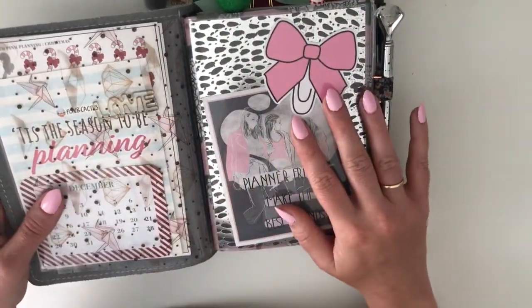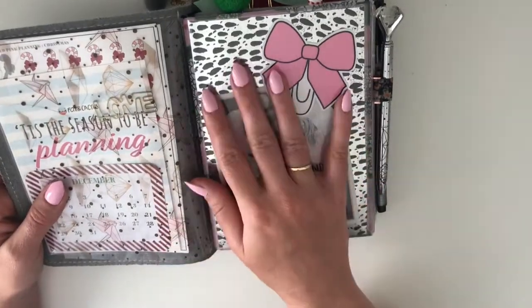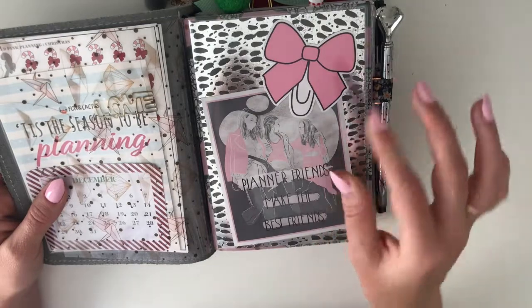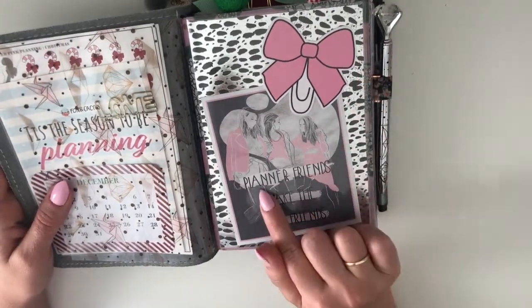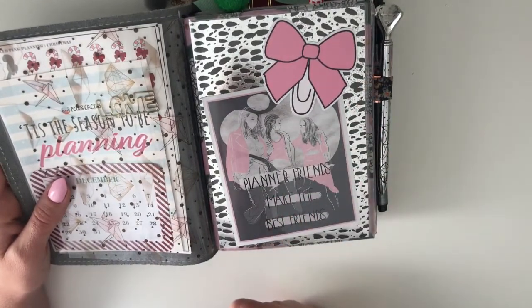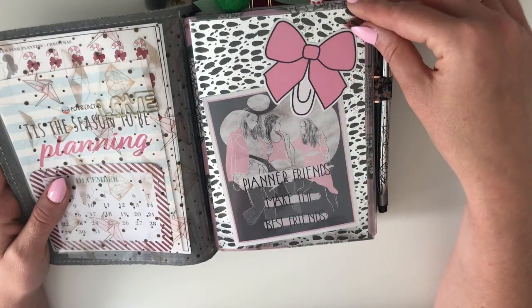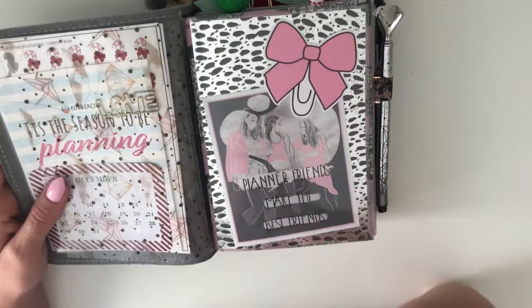My first dashboard — a lot of this stuff in here is from the GP Studio so I'll try not to repeat myself too many times. It says 'Planner friends make the best friends,' and I have a gorgeous die cut here from Tickled Pink Planning. Sorry if I seem a little bit croaky — I am a little bit unwell at the moment.